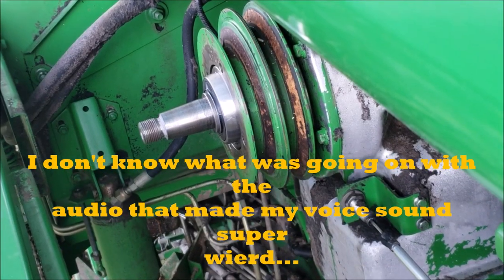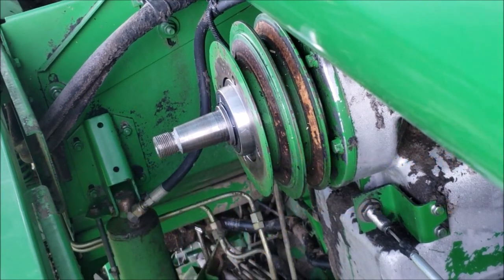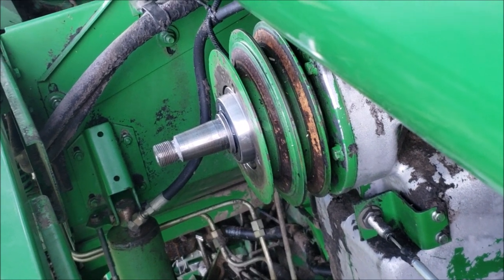So what we're replacing is the bearing on the output shaft PTO box of the engine. It was starting to go out, we pressed it on the shaft and we're putting it back in.